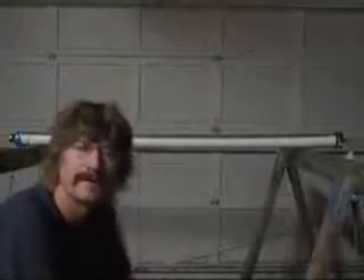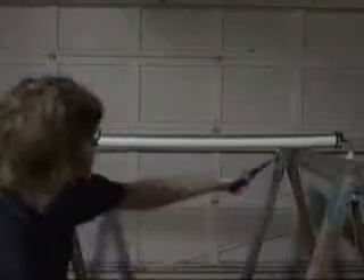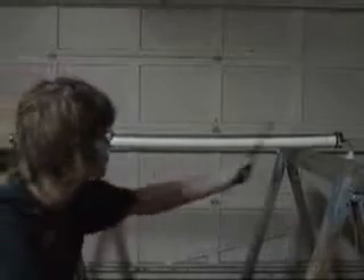Let's do a classic physics experiment called the Rubens tube. What we have here is a length of PVC pipe. It has about a hundred or so holes drilled at half-inch increments. Got some foil tape to keep it from melting. On this side, we've got a two-inch speaker matching the diameter of this two-inch tube. On that side, we've got some lab tubing leading to some propane.